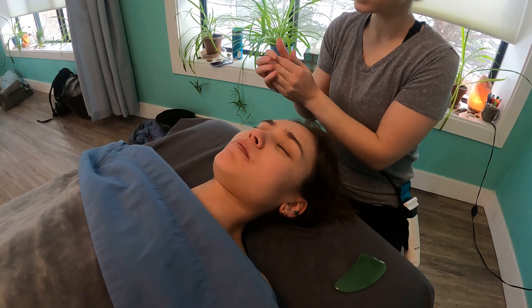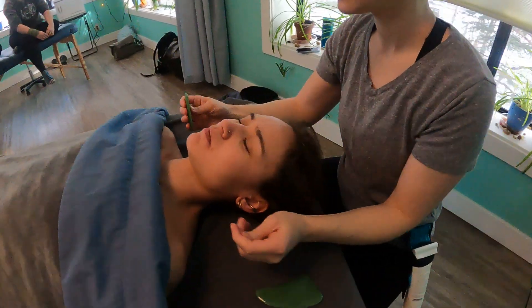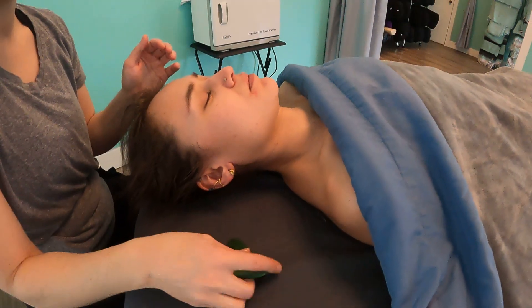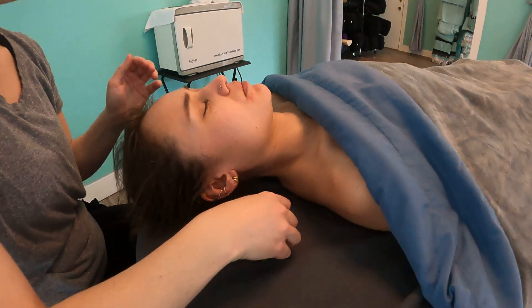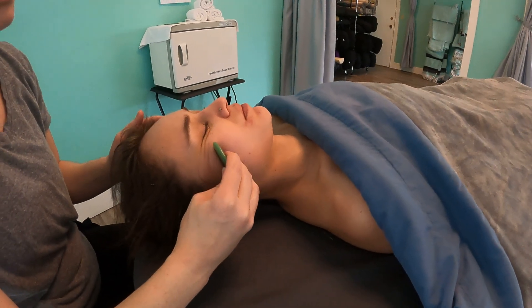There are lots of different gua sha tools out there. This set comes with all the ones I showed at the beginning of the video, but I like to start with these broader edges. And you just are going up.